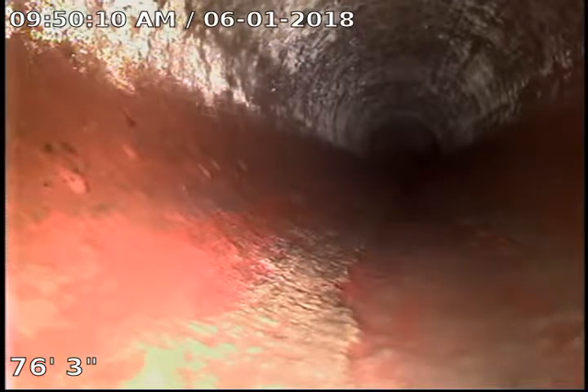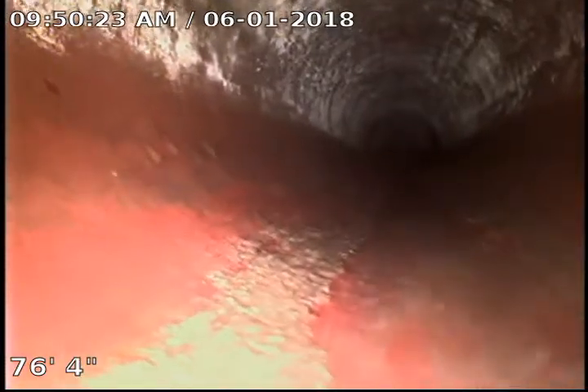We are going to do the inspection from the roof on the main 4-inch cast iron coming through the roof. I'm currently at 76 feet. This is as far as I can get due to the angles and the length — I'm unable to push the cable.